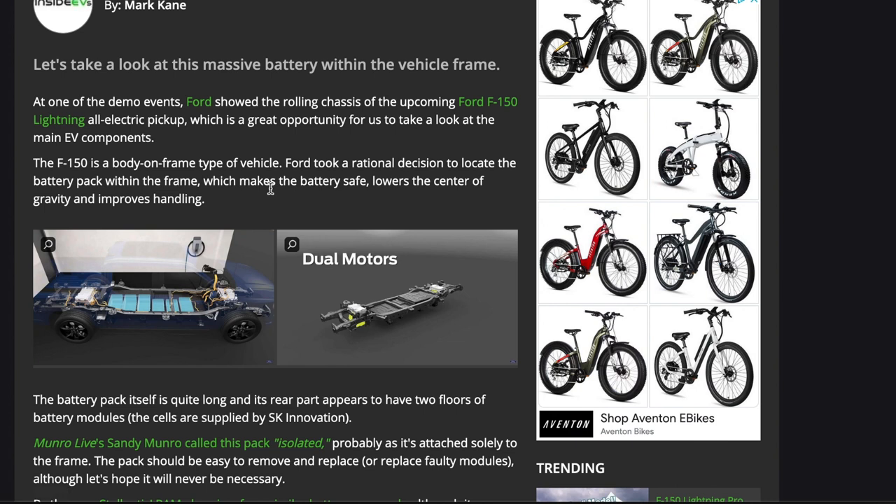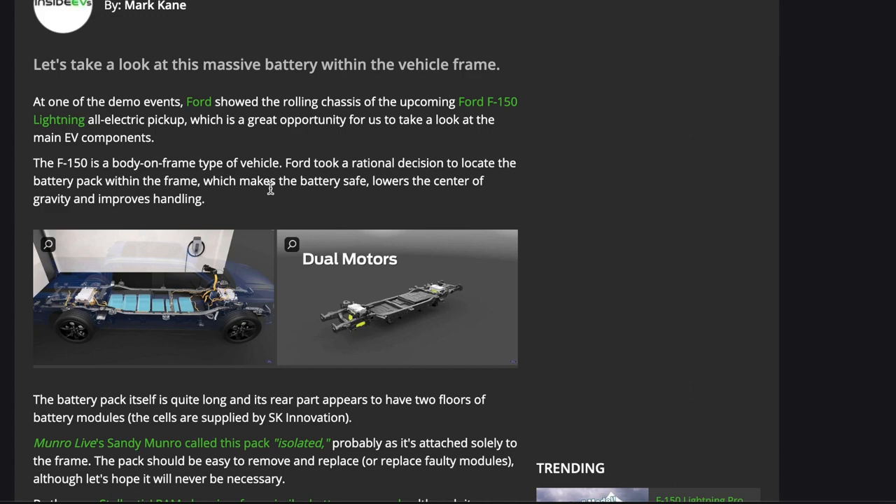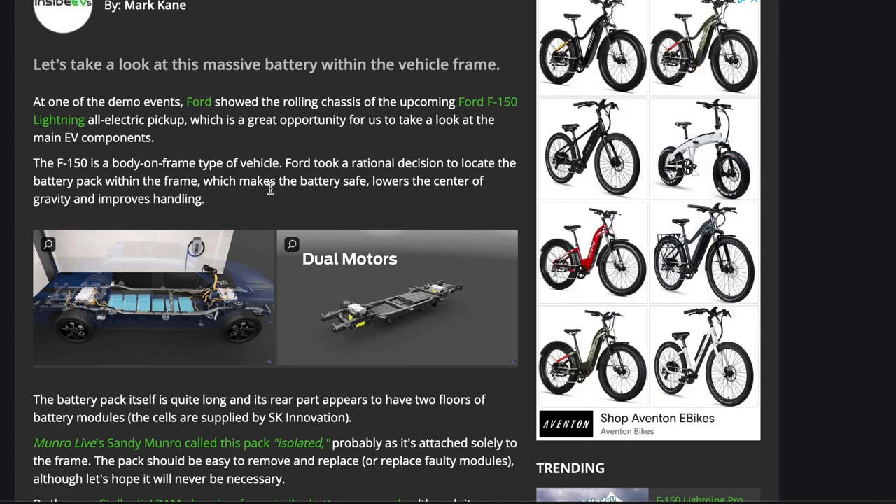Placing the battery within the frame lowers the center of gravity and improves handling. If you know anything about pickup trucks, a lot of people like lifting them up, so that lower center of gravity is interesting. But for the average pickup truck user, that's great — because as most people know, pickup trucks usually score around a four-star rollover rating on crash tests, mainly due to the center of gravity being very different from a standard car.